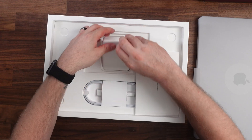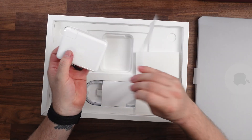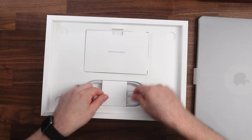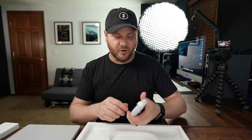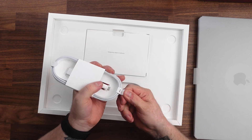In the box you also have the charging brick — this is the 140-watt version, so it's going to quick charge the computer. It's USB-C. Normally on my MacBooks I like to switch to something like an Anker charger because they're smaller and work just as well, but I'm not sure if there are many third-party options yet that are this good. You also have the MagSafe cable, which is a nice braided cable so it's not going to fall apart like the old ones did.